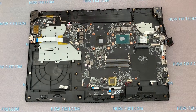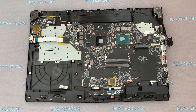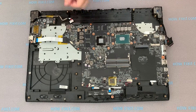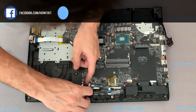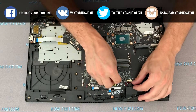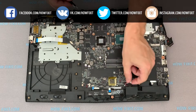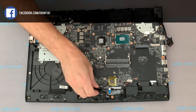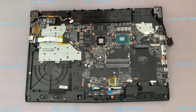Remove the Wi-Fi card from the board. Disconnect the power cable and remaining cables from the laptop motherboard. Unscrew the last screws and flip over the motherboard.